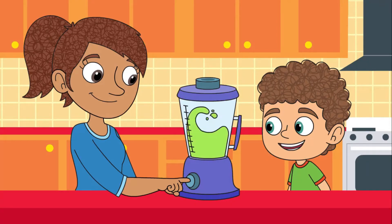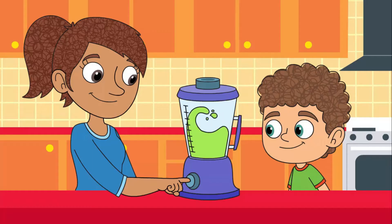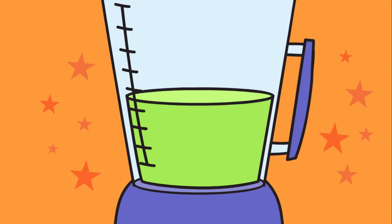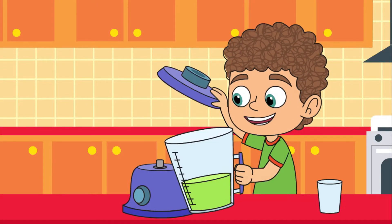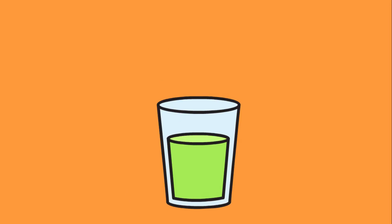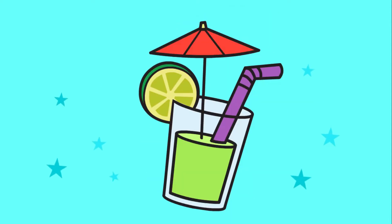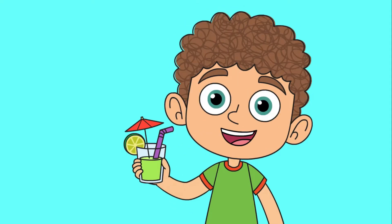Mix it up. It's smoothie time. This looks good. Now it's ready. Pour it in a cup. It's a groovy smoothie. Yum. Drink it up.